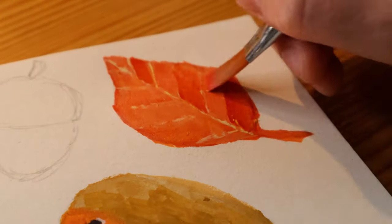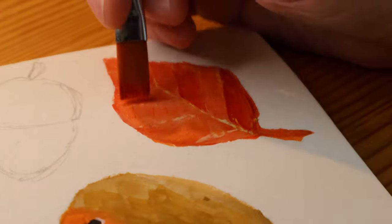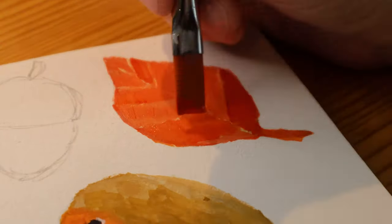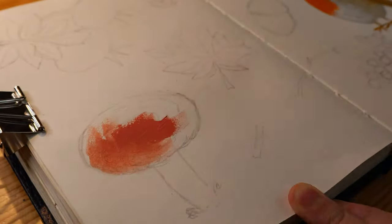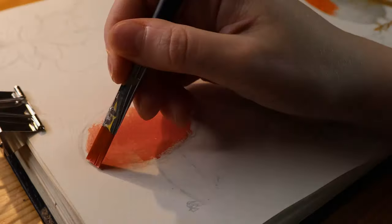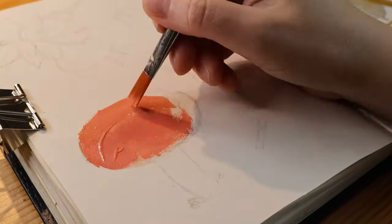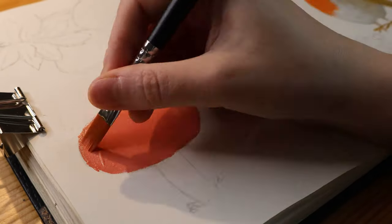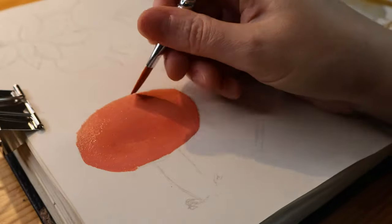Here is another thing in this spread — it's a leaf, very simple. But leaves are kind of an autumny thing: the red and orange and yellow and brown leaves that fall from the trees. Very autumn.